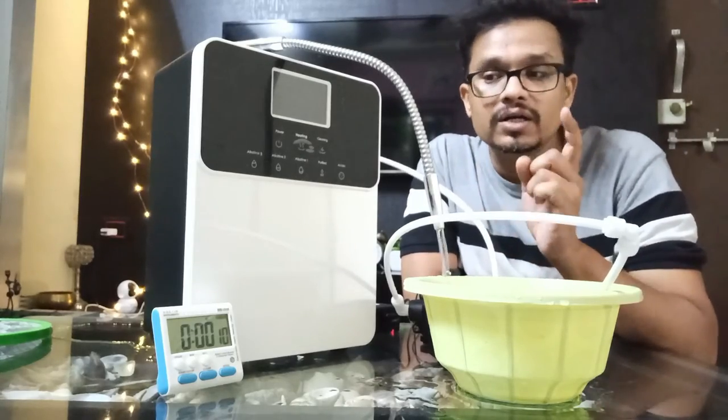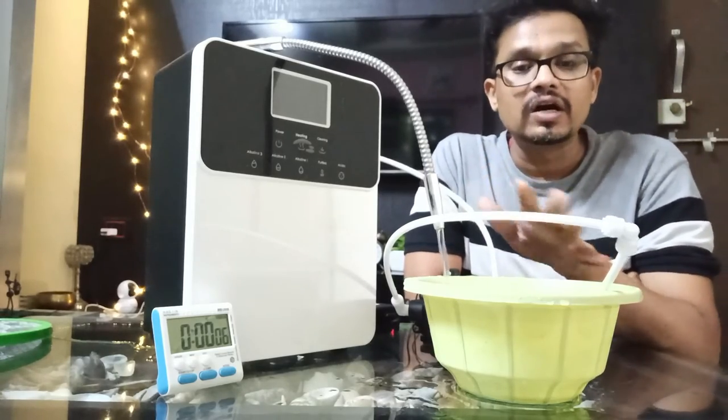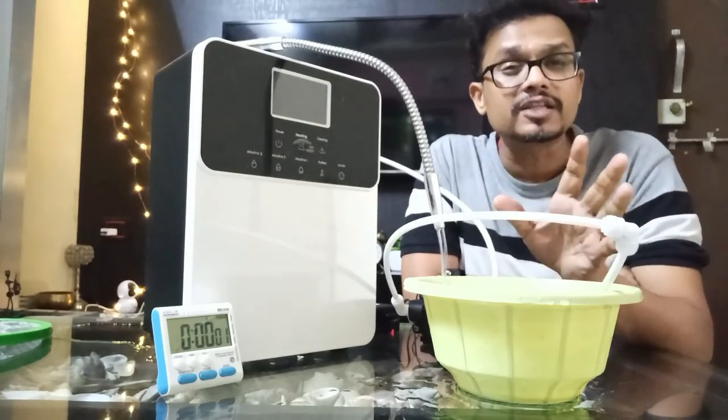We are near the completion of one hour, so anytime now the buzzer will ring. After one hour, we need to again run this machine with fresh water for at least 10 minutes.